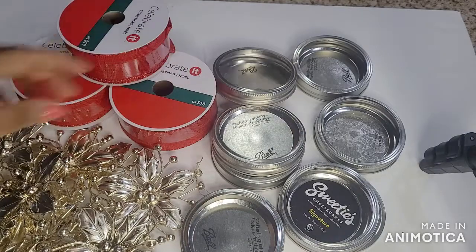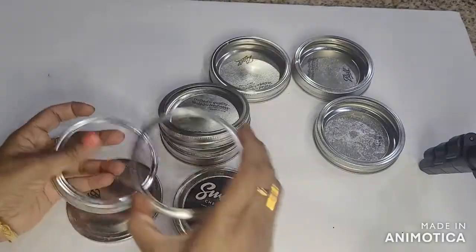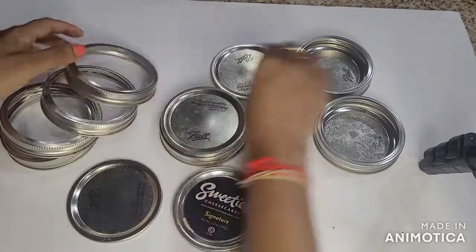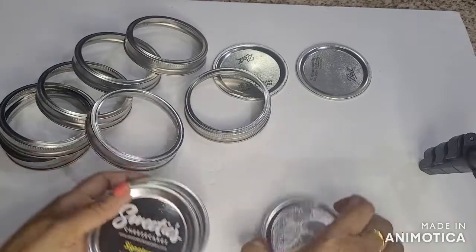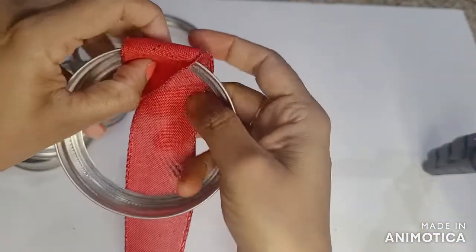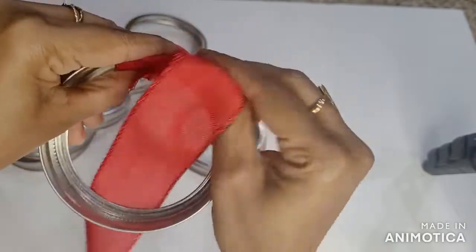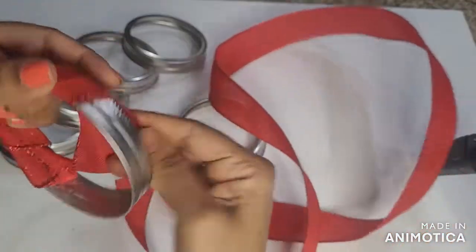I am going to show you a DIY plate. I am going to show you a messenger ring. I am going to show you a ribbon. I am going to wrap it. I am going to use this ribbon. I am going to use wool.